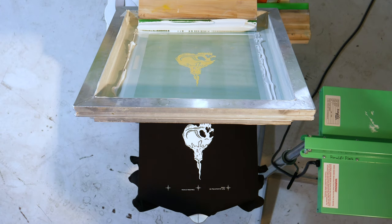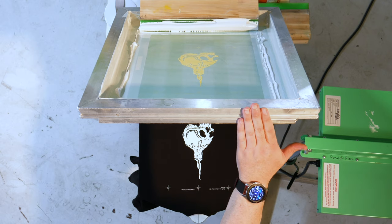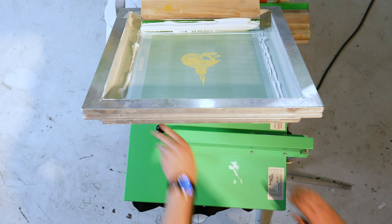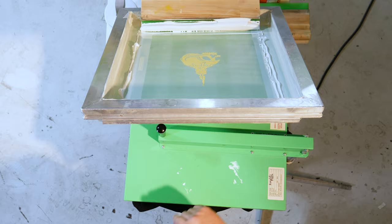So as always we're using FN ink — my FN white. That's two passes. As always I'm using the eco frames with the 157 hydro mesh — brand new ink right in the screen, two passes. Now we'll flash it, I'll do my registration, put clear tape on, and we'll do the print.